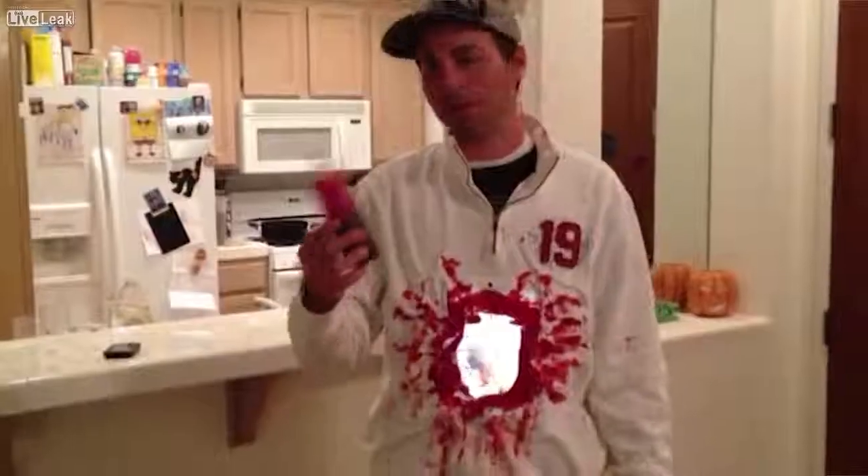Two years ago, I made a Halloween costume using two iPads and a FaceTime chat to blow a hole through my stomach.